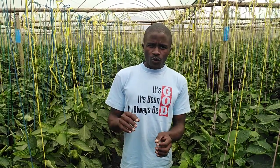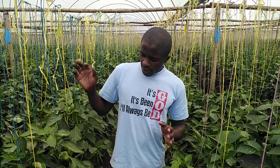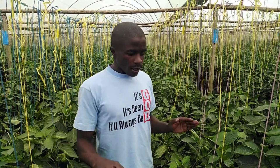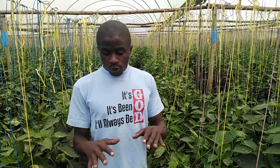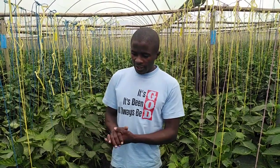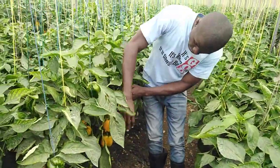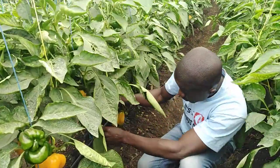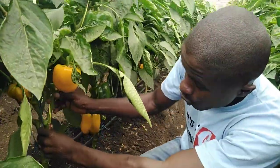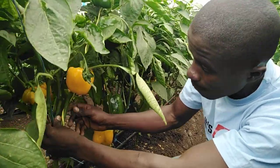When the crop is young, you have to select which stems you are going to leave and which stems you are going to remove. Our crop is already grown and today we look at pruning at this stage. We've already started divesting, as you can see — we've already produced enough fruits. When the plant was young, we retained four stems per plant.